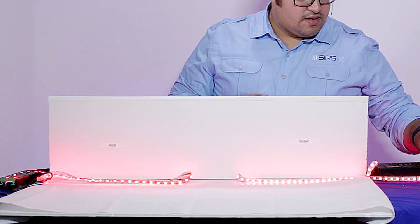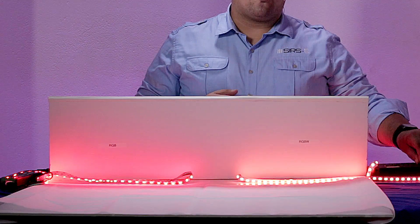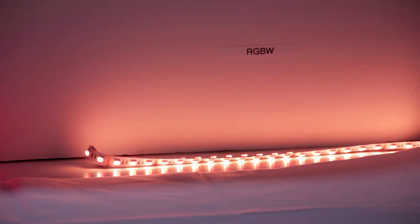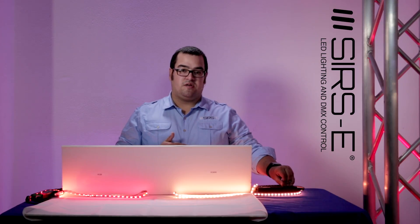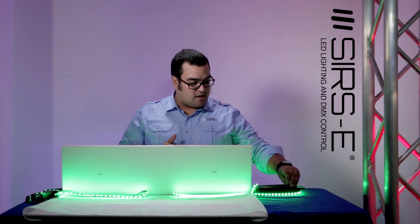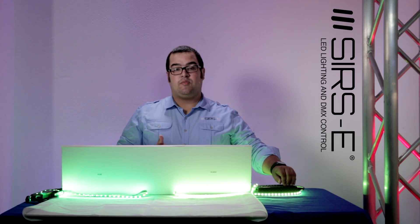If you have a red color and you start adding more white to it, you're gonna see a lighter red that's gonna give you more of an orange feel. Also, you can select green color and add more white to it, and it'll give you more of a lime green color.